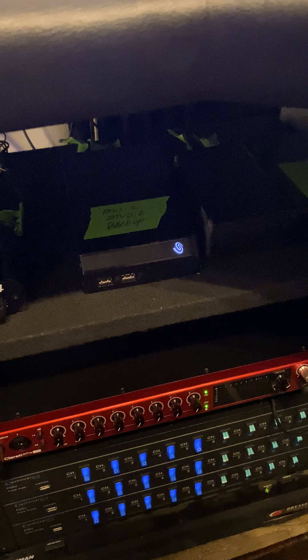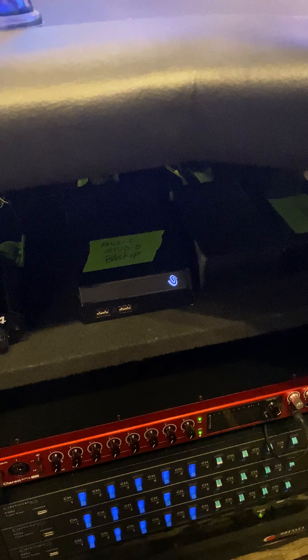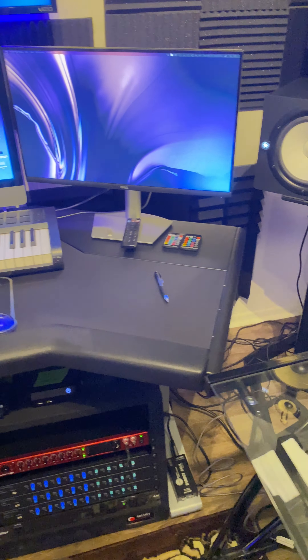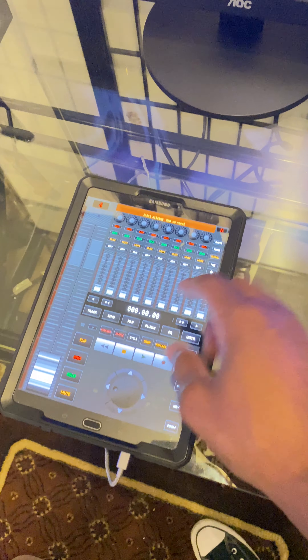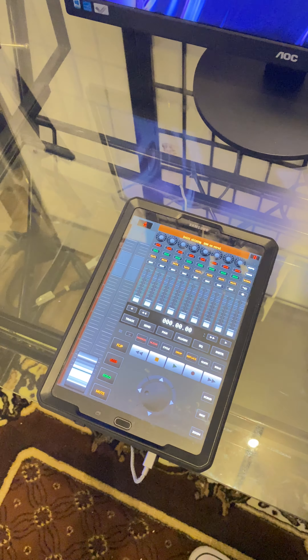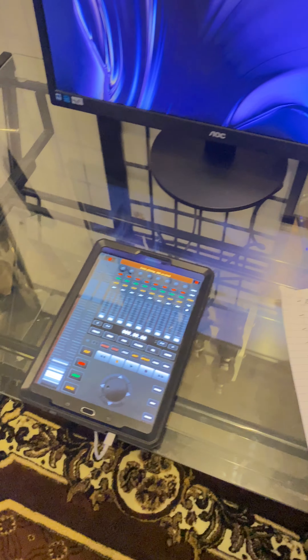I also have a four-port headphone jack, which I'll talk about again when I discuss upcoming equipment. I'm not finished with the studio. And if you're wondering what this is — it's a tablet running TouchDAW, which is a program I can use to control Logic Pro. But I'll get to that in a moment.